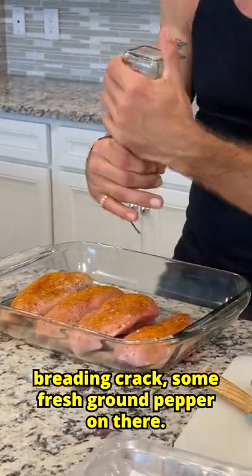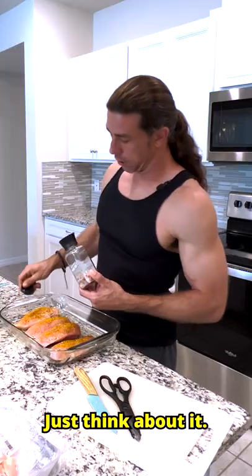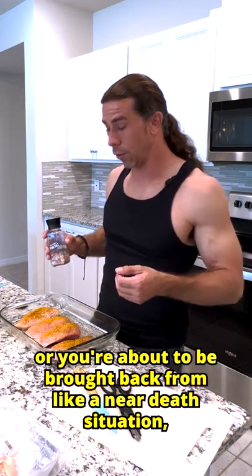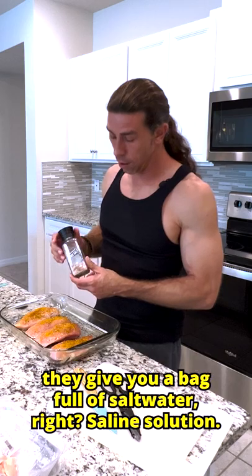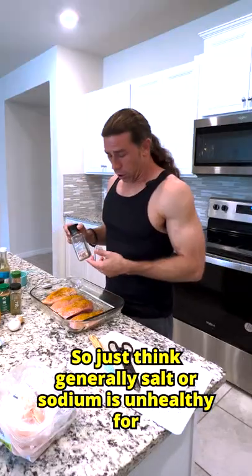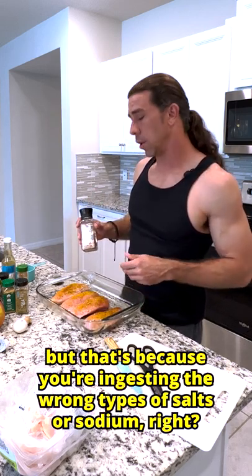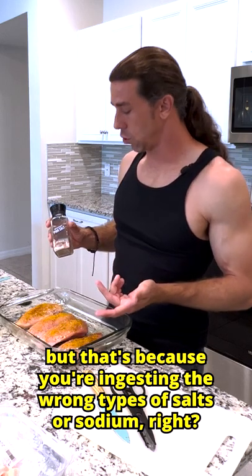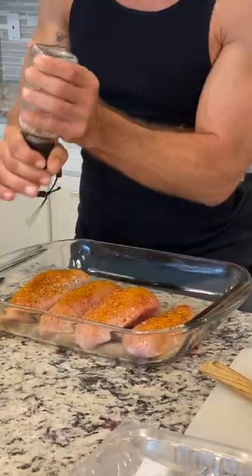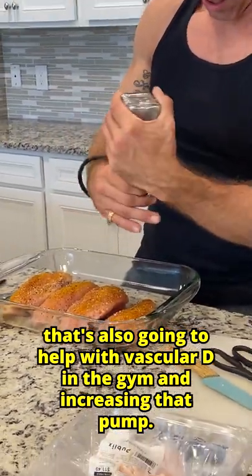Go ahead and crack some fresh ground pepper on there. Salt is definitely an important nutrient. Just think about it — when you go to the hospital, the first thing they give you when your life's on the line is a bag full of salt water, right? Saline solution. Salt or sodium is considered unhealthy, but that's because you're ingesting the wrong types of salt or sodium. So the best one that you can get is the Himalayan pink salt. That's also going to help with vascularity in the gym and increasing that pump.